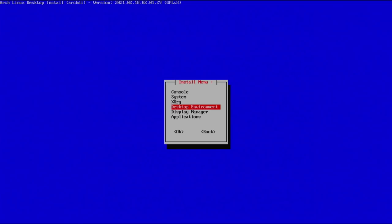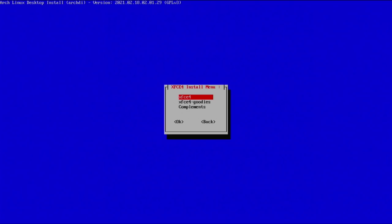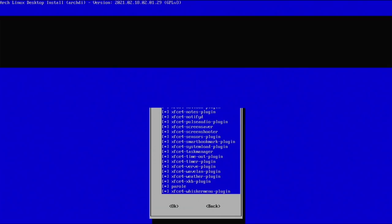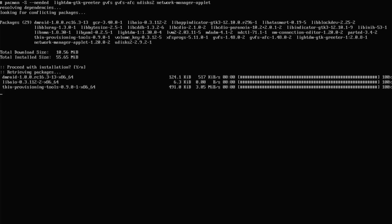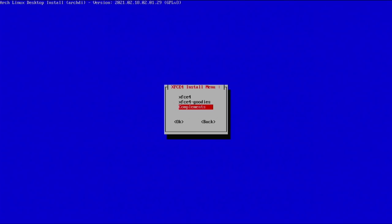Now let's select our desktop environment — this is where we have a bit of fun. For this install I want something fairly lightweight, so I'm choosing XFCE since I'm most familiar with it. Make sure everything is selected, install all packages, and continue. You can also get the goodies — everything's automatically selected, so hit enter and grab those packages. For complements like LightDM GTK greeter and other extras, go ahead and download those too. Now it's asking if we want to start LightDM service on boot — yes, this is what provides our login screen to get into the desktop environment.